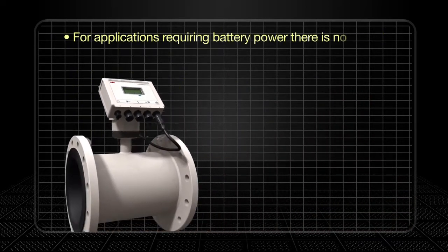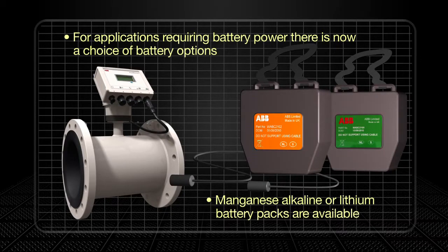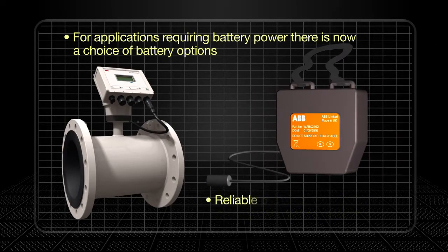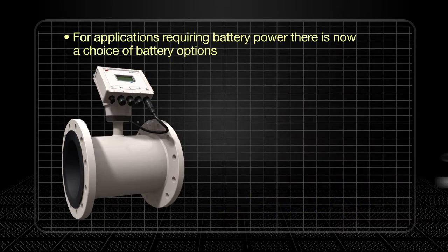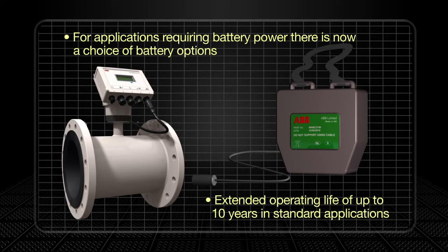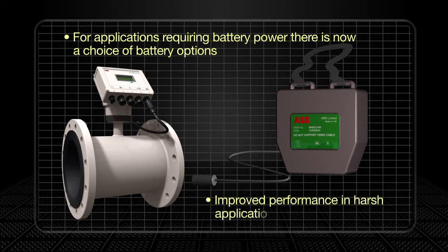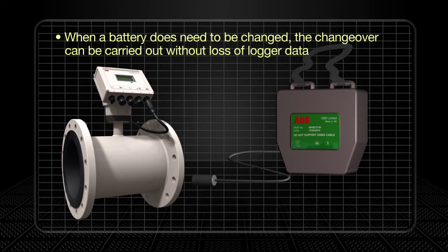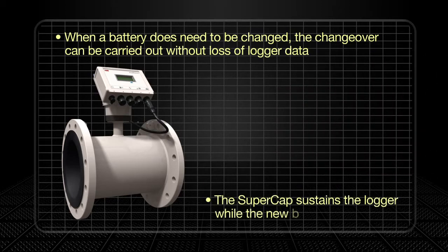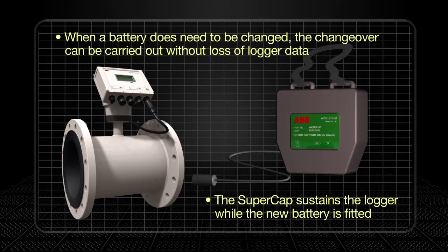Additional flexibility is provided through a choice of battery options. A manganese alkaline battery pack provides reliable performance for an ambient temperature range of zero to 45 degrees Celsius. For temperatures above 45 degrees Celsius, users can opt for a lithium battery option with an operational life of up to 10 years, extending performance in harsh applications. Where a battery needs to be changed, changeover can be carried out smoothly and without the loss of logger data, thanks to the super capacitor which sustains the logger for several minutes until the new battery is fitted.